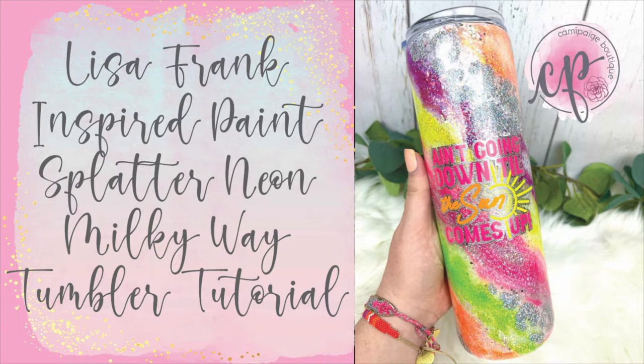I also have a true love of 90s country music so I had to put the lyrics from one of my favorite Garth Brooks songs on this custom tumbler too, and I think it turned out super cute. As always, all the products I've used will be listed in the description below and you may even find a coupon code or two that saves you some coin.